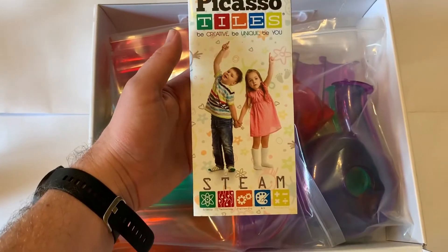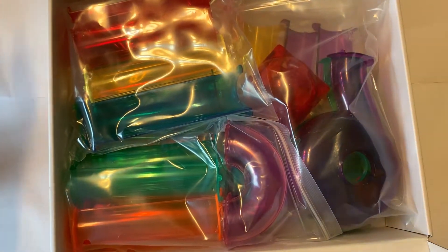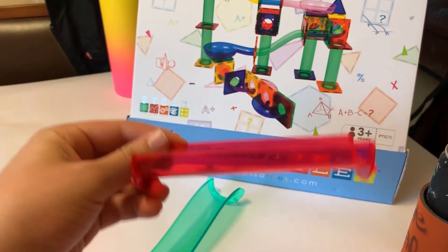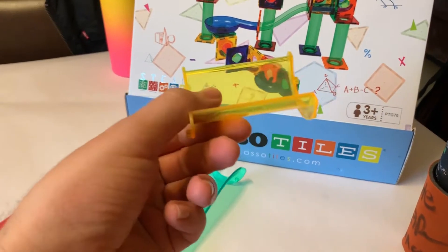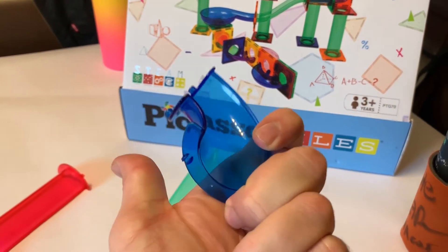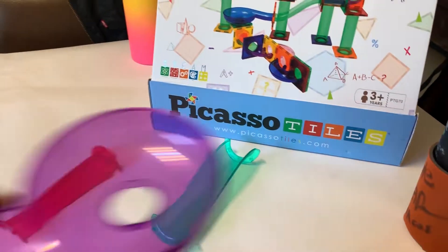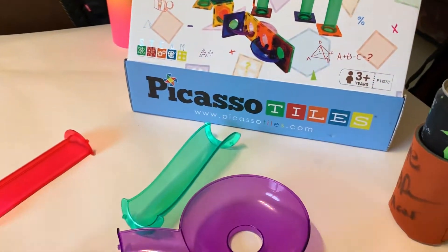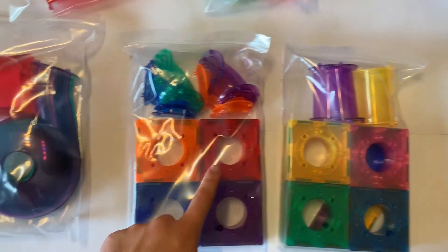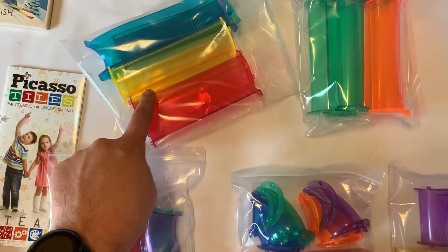The first thing we see is our STEAM packet, and below that are all of our pieces. They range from slides to straight long pieces, straight short pieces, as well as a variety of curves like this one. We also have the bowl, the drop-down bowl, and the full 180 twist — they're all here.